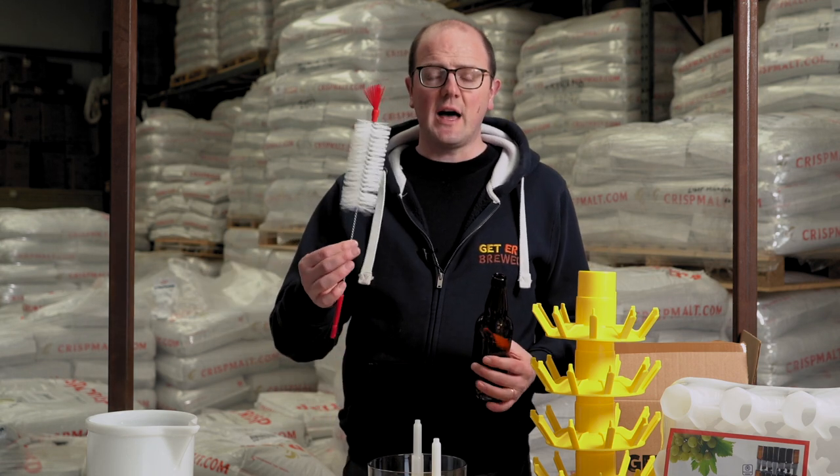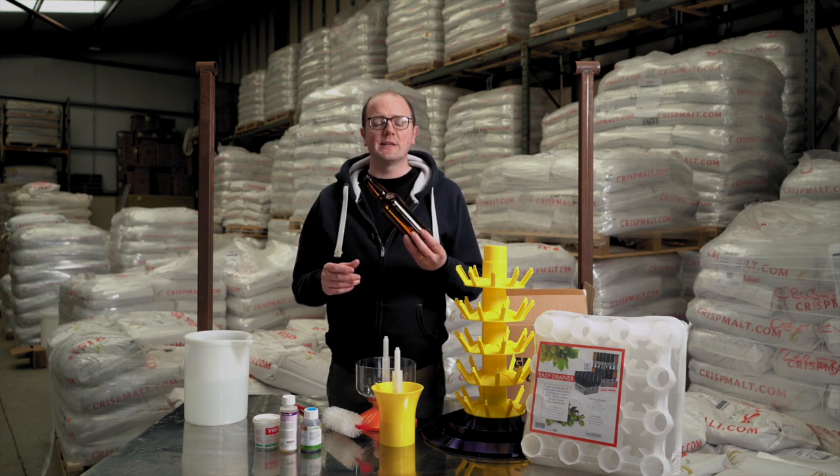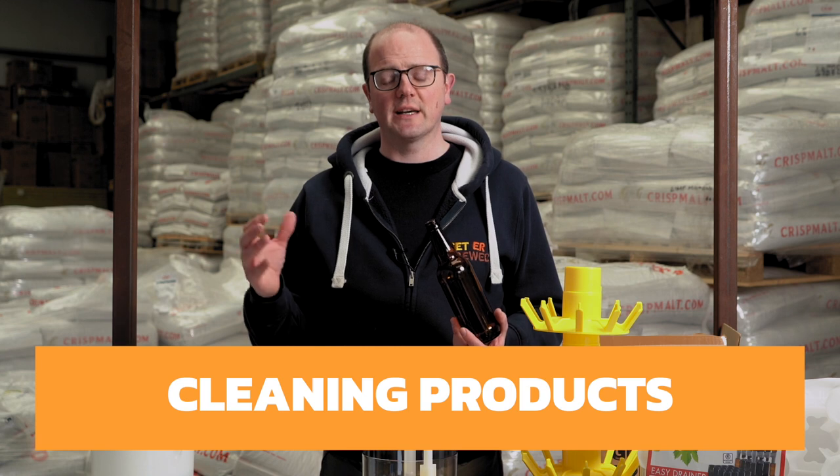So we've looked at the bottling brush. When it comes to cleaning the bottles for packaging your beer, it needs to be sanitized, not just clean. We have a few products that we feel can help you.